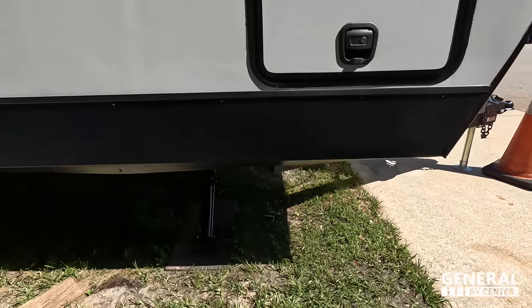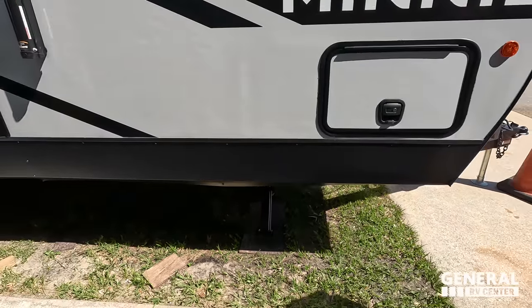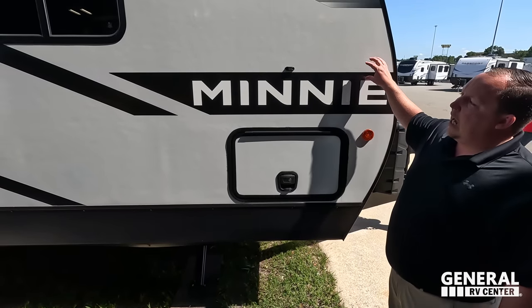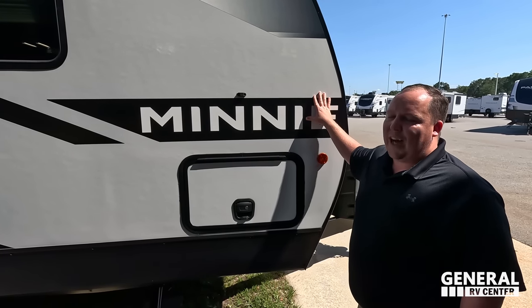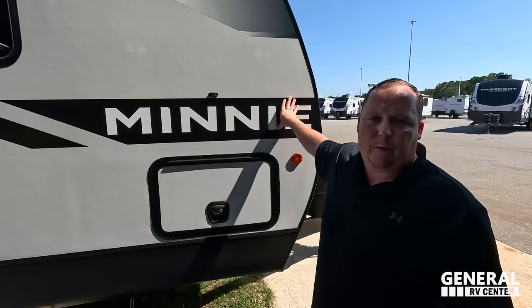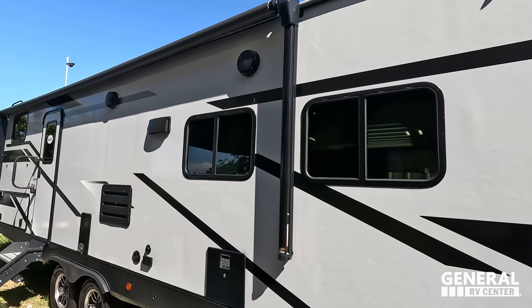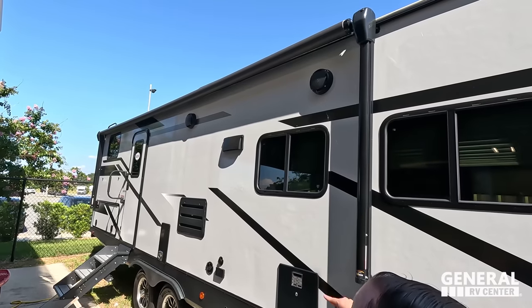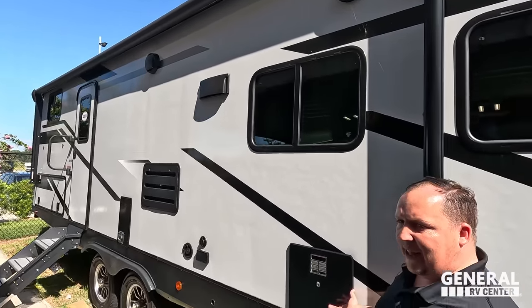Over there we do have electric stabilizing jacks. Winnebago uses Azdel for the sidewalls — if you don't know, Azdel is a composite and will never delaminate on you. Coming down the side, look at this huge power awning with LED lights and speakers on the outside.